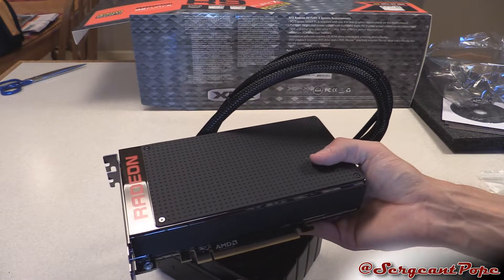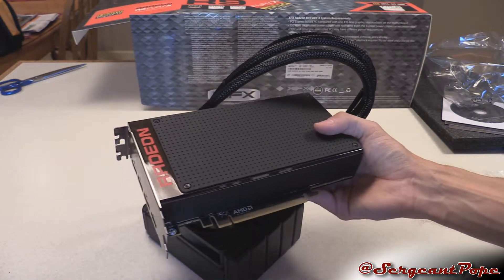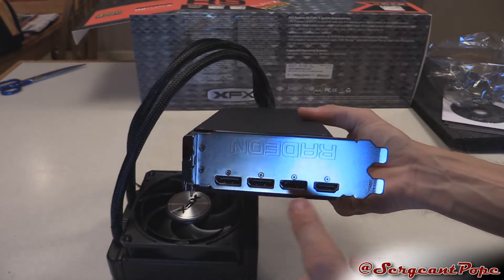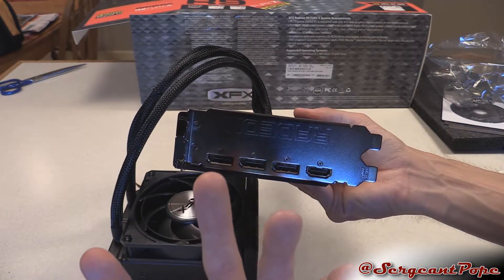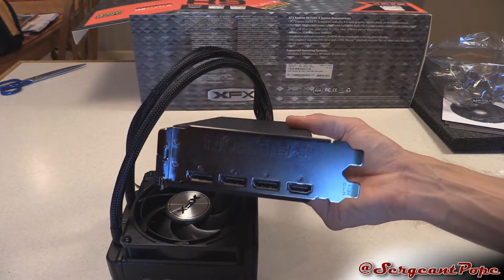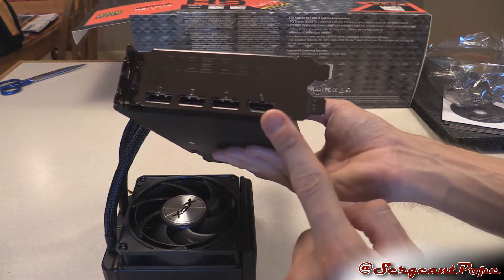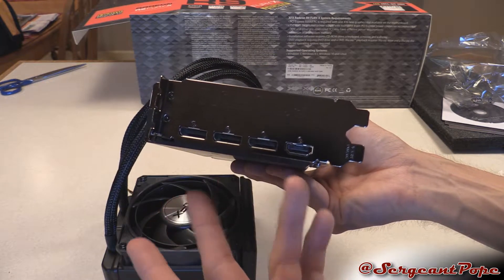It's like 650 bucks — you'd kind of expect port protectors. There are four display ports, which is nothing too crazy. It is a two-slot card, in case you were wondering. A lot of water-cooled graphics cards are only one slot — if you do it aftermarket you could make it one slot — but this is two slots, which is pretty unfortunate. And there's also that HDMI port I want to talk about in my benchmark video.